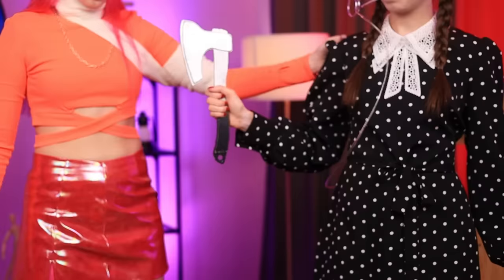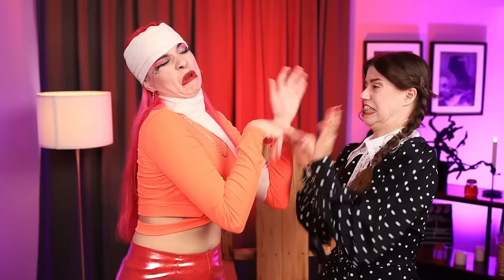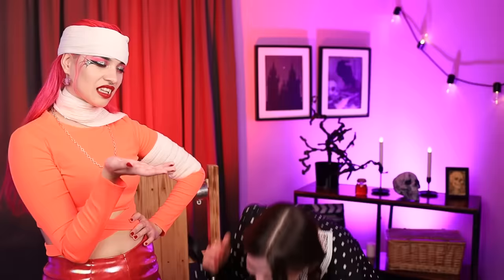Who do you think is cooler — Wednesday or Vampire? Tell us in the comments! So, you're challenging me, huh? Then take that! That was easy! Yay! You won, Mommy! I just lost concentration! Just hand over your glasses! Whatever!